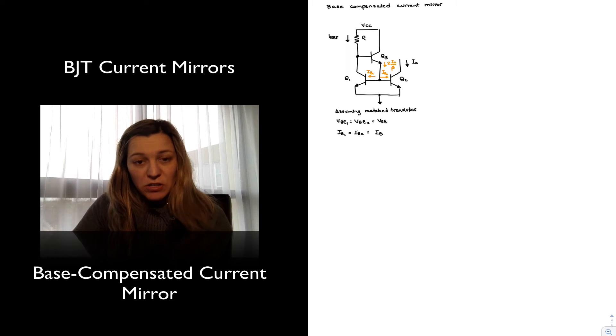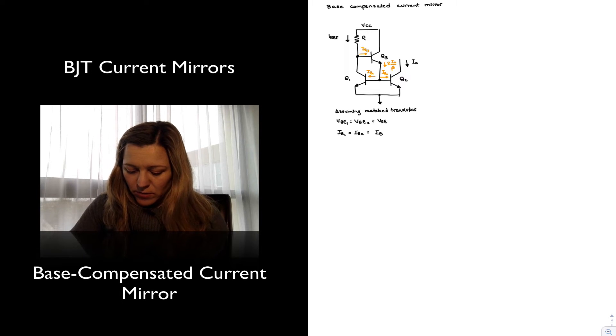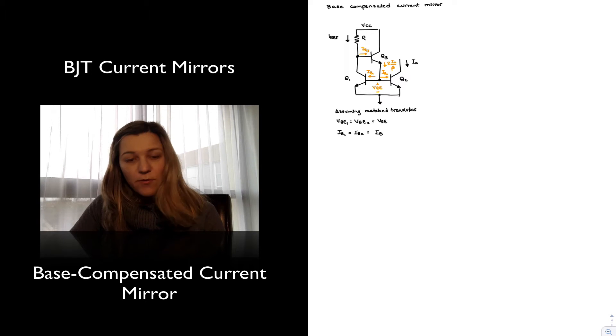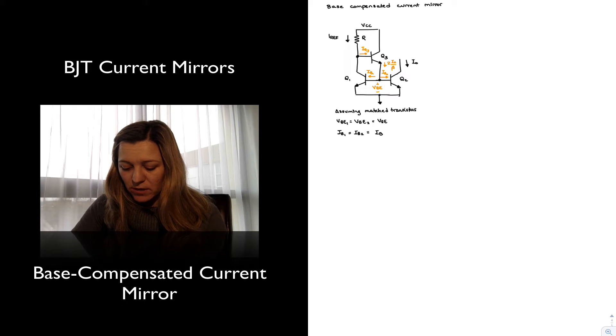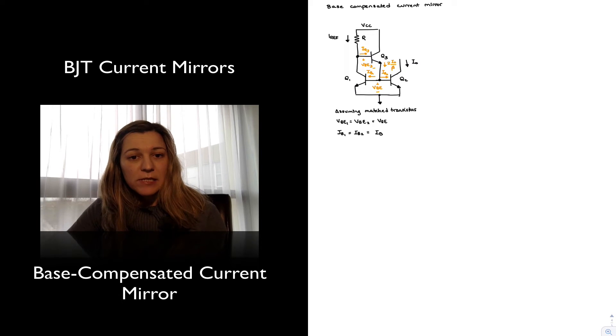There is going to be one base current going into Q3, IB3. And then of course I'm going to have a VBE voltage drop from base to emitter of Q1. Since Q1 and Q2 are well-matched, that's the same base-emitter voltage for Q2 as well. And then I'm going to have another VBE drop for transistor Q3.